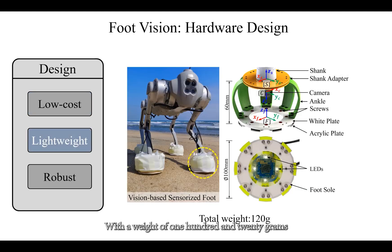With a weight of 120 grams and a height of 60 millimeters, FootVision features a flat circular foot sole with a diameter of 100 millimeters, making it suitable for highly dynamic quadruped locomotion.